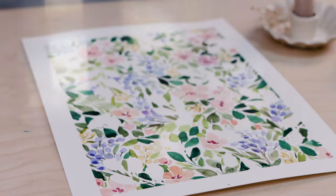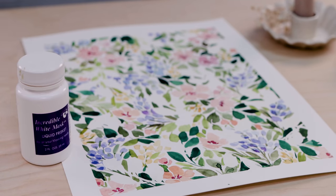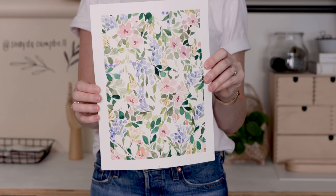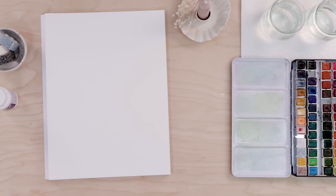Today we're going to practice our loose watercolor florals together, but there's a twist. We're going to mask out areas of the paper and the result is going to be this really interesting, unique, and beautiful watercolor floral piece. So let's get started.